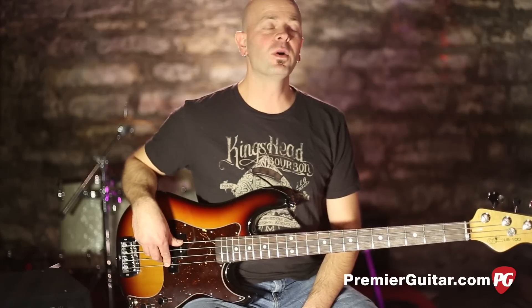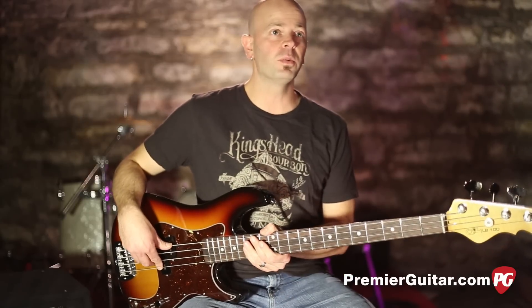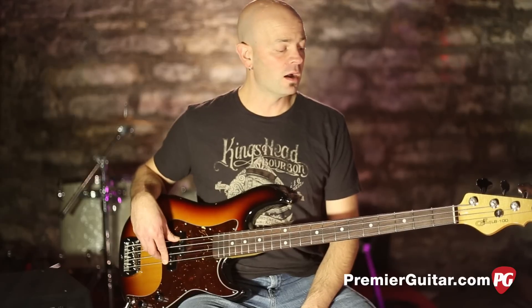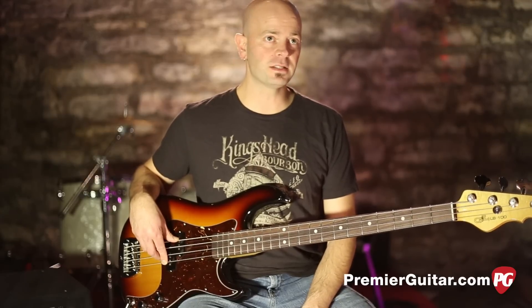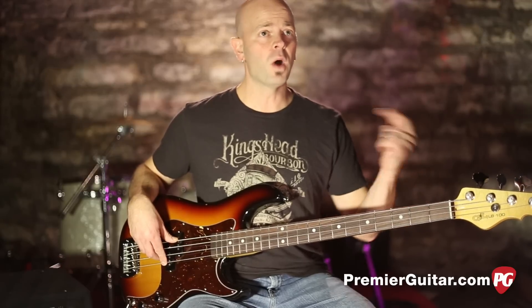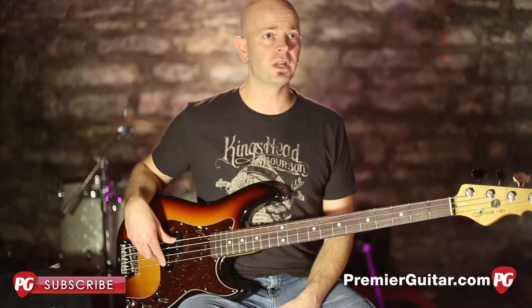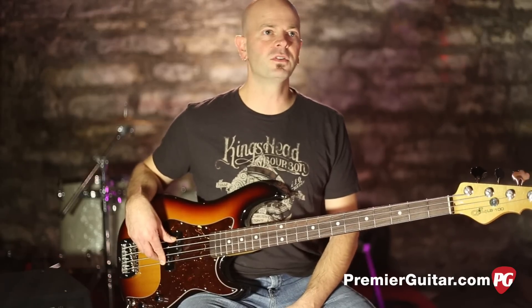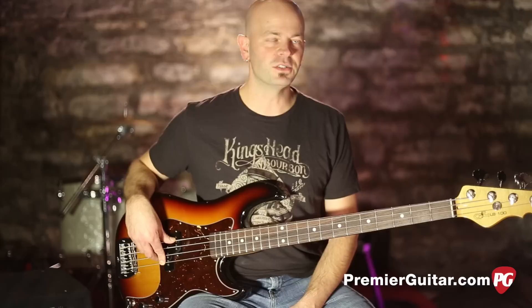So that's the LB100 from GNL — a very well put together instrument engineered by great folks out at GNL in Fullerton, California. You can check this out in person if you have a chance. If not, you can go read my written review about this bass on PremierGuitar.com. While you're there, subscribe to the YouTube channel and check out a lot of other review demos of all kinds of gear. Again, this is Steve Cook from PremierGuitar.com — see you soon.